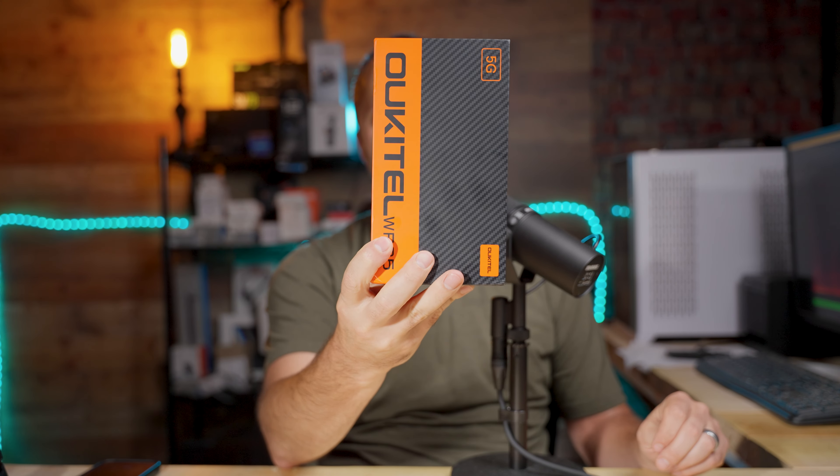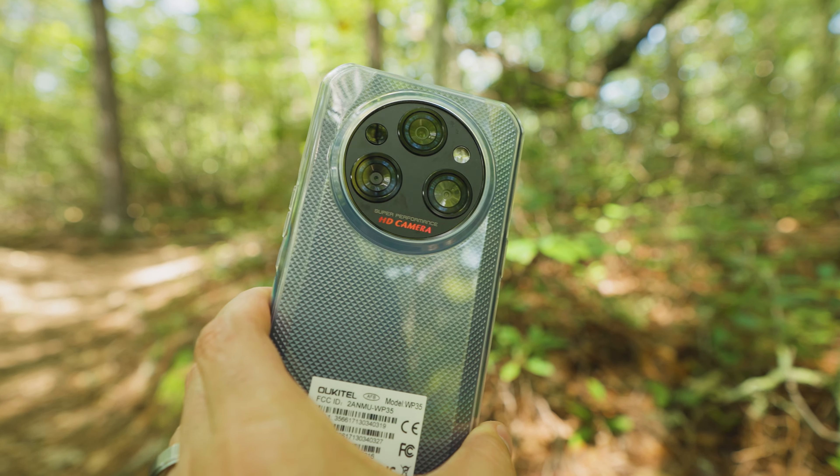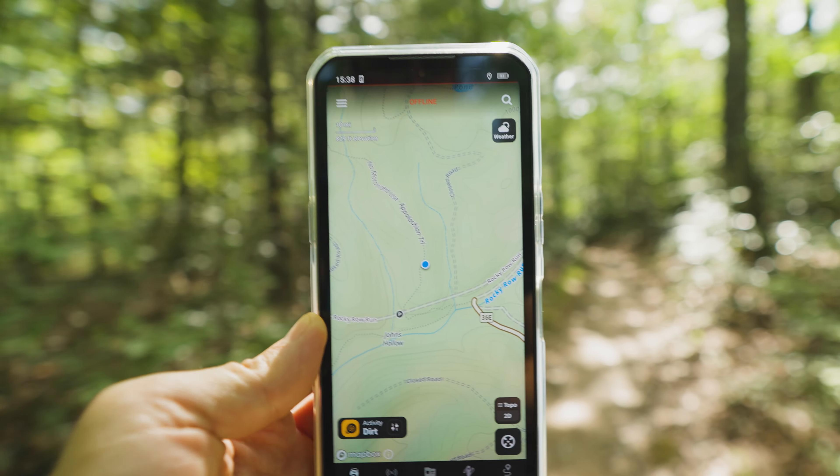A company by the name of Alcatel recently reached out to me and asked if I'd like to try out a rugged phone. I'm going to unbox this phone today, tell you about some of the features, and then take it on a hiking adventure and show you how I use it. So let's get this unboxed.